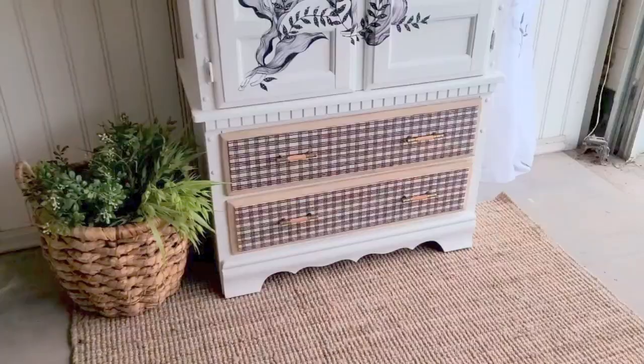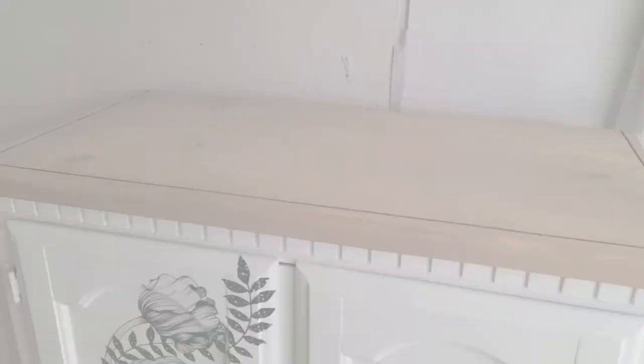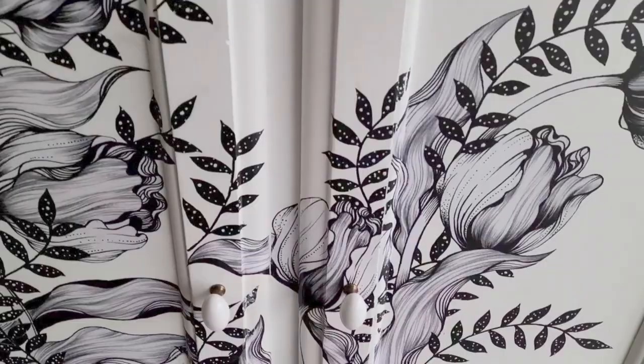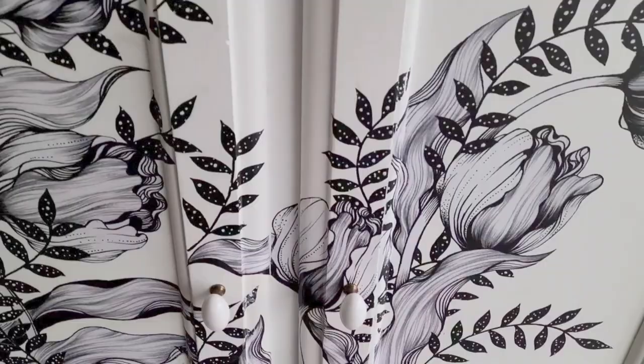Then it was time to put the handles on — and this is what the entire piece looks like. It turned out exactly how I wanted it to look. I got the hardware from Lee Valley, the bottom hardware from Lee Valley as well. This was the look I was going for.